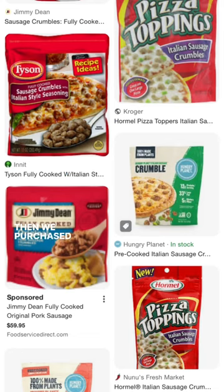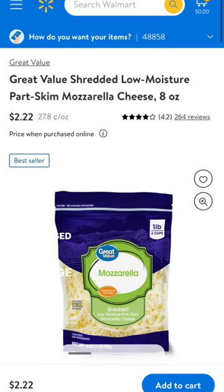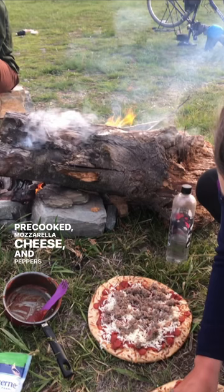First we biked to Walmart, then we purchased pizza crust, pizza sauce, sausage that was pre-cooked, mozzarella cheese, and peppers that we already had.